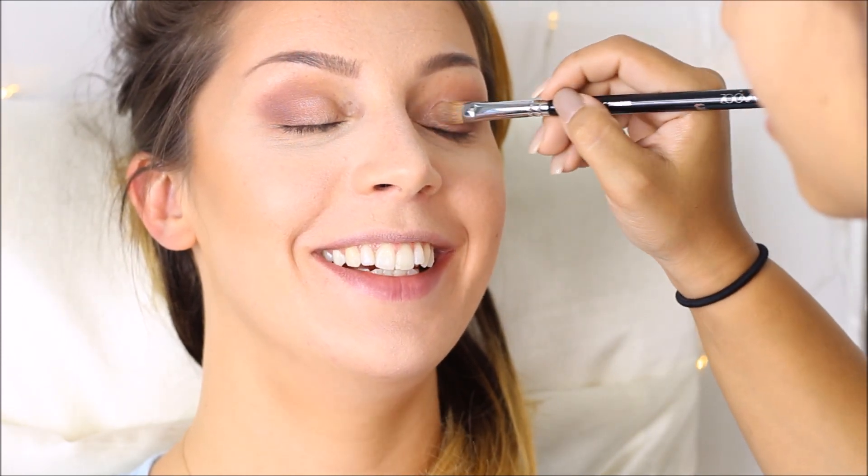Then I put eyeshadow number 6 on her lid, which is this shimmery soft pink, and it brightens up the eye look without being too harsh.